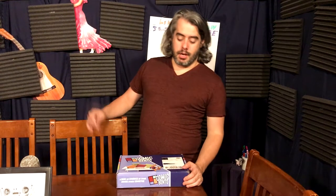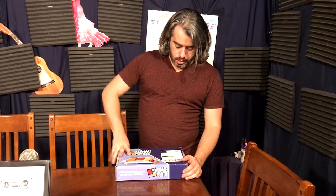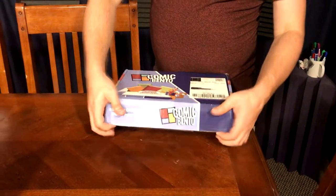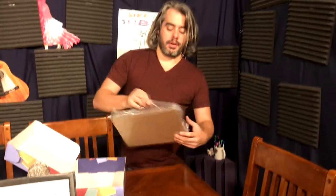Hey guys, Dave here from Talkie Box. I have my newest Comic Bento that I'm going to open up for you. Get a picture of the box there — looks good. Every month they have a kind of theme for the books; this one's called Other World.